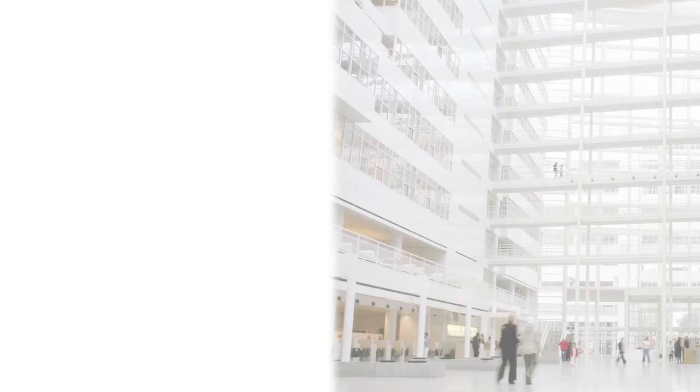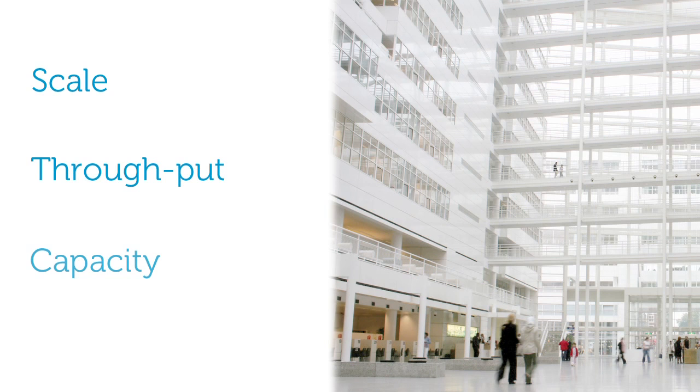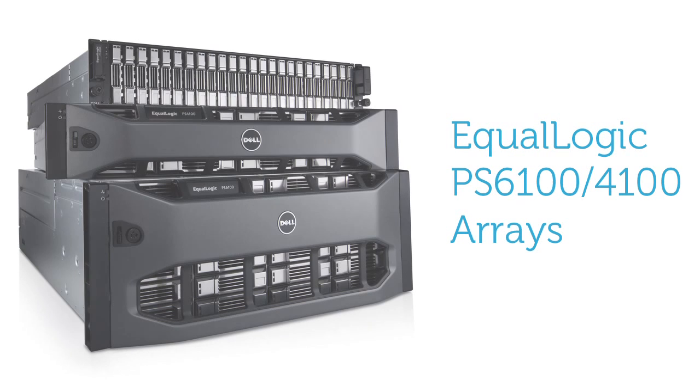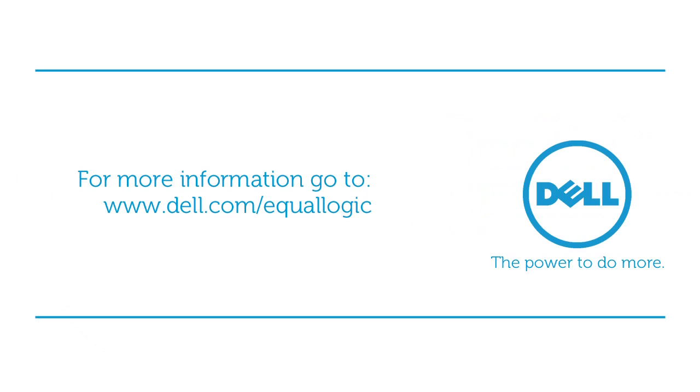Dell EqualLogic PS6100 and PS4100 series arrays scale linearly with capacity, providing exceptional throughput, capacity, and configuration options to meet the demands of the virtual era. Dell EqualLogic PS6100 and PS4100 series storage arrays: fluid data solutions for your constantly expanding storage needs that give you the power to do more.